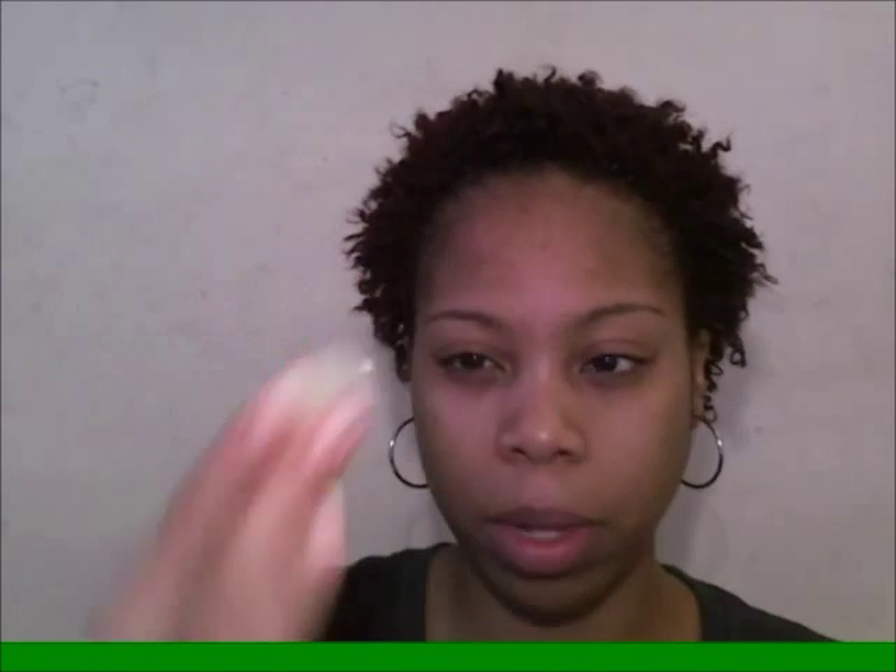I also prep my lips because you want a nice smooth finish when you apply your lipstick, especially if it's a matte — you don't want dry, cracked, or peeling lips because it won't look good. I take my Vaseline Lip Therapy, the one with cocoa butter, and I do two things with this.